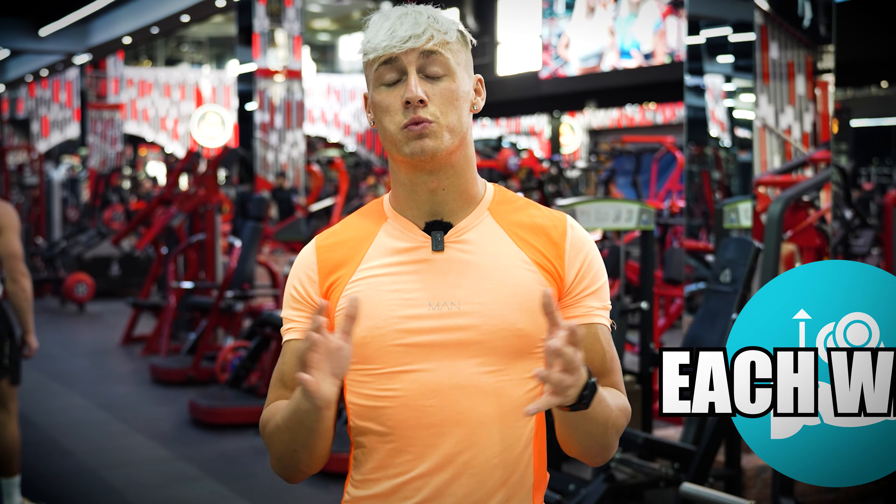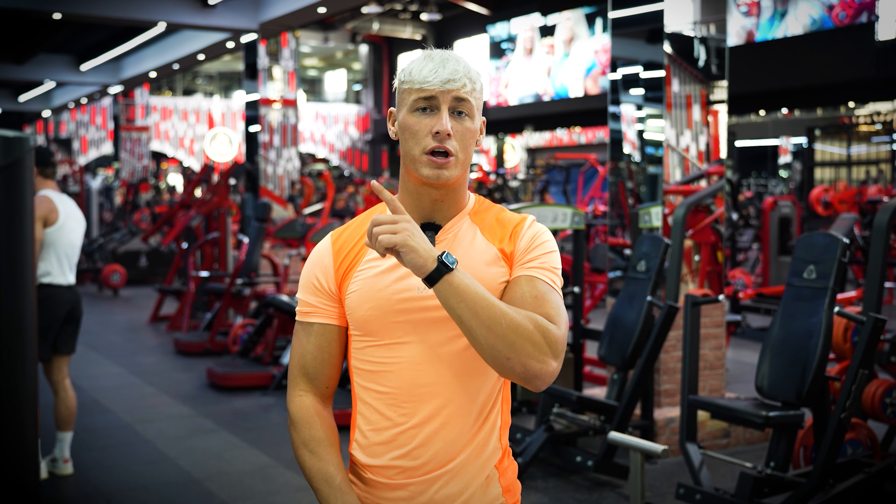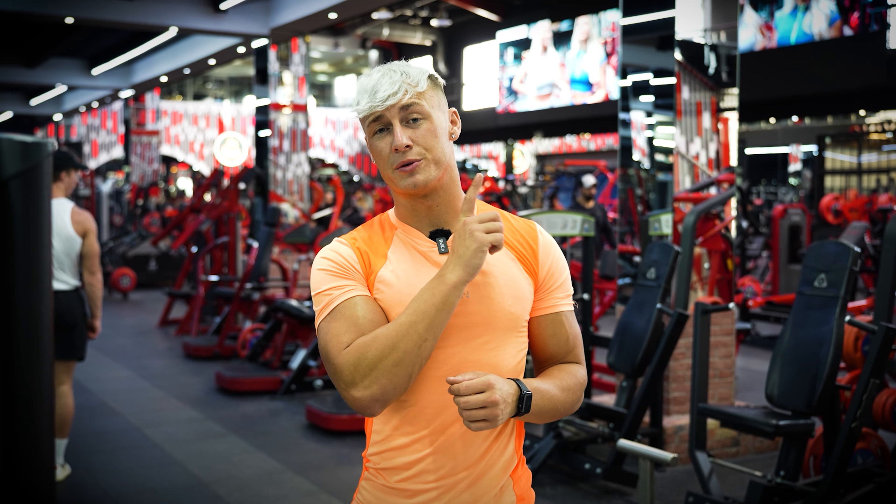That wraps up today's workout and what you can do to blow up your shoulders. I'll leave a video here on what I recommend you watch next — drop a subscribe so you never miss a video in the future. I will see you all in the next one.